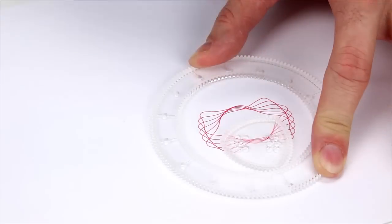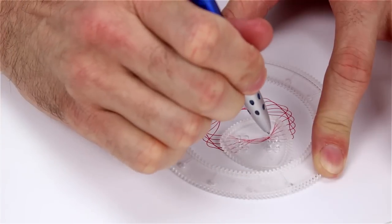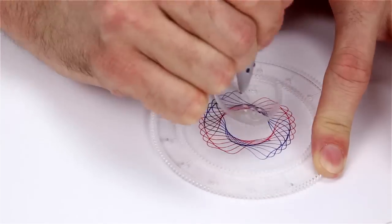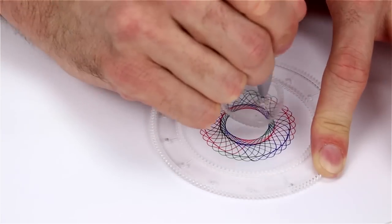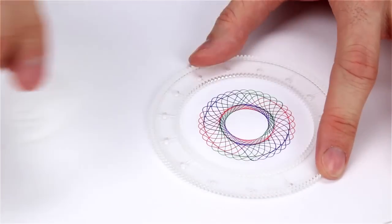Then we take the blue pin and put it back in hole number 9 and go around 6 more times. Let's pick up the pace a little bit. And here we go — a perfectly drawn Spirograph. I mean, maybe one of the best ones drawn ever.